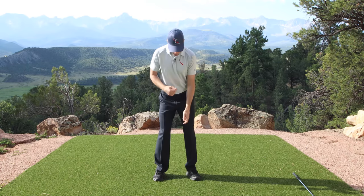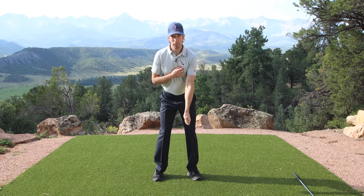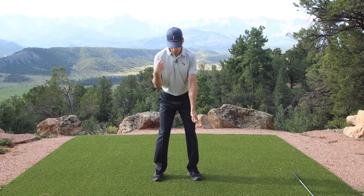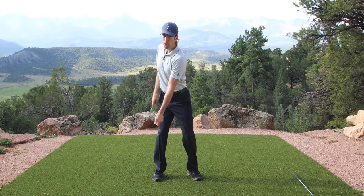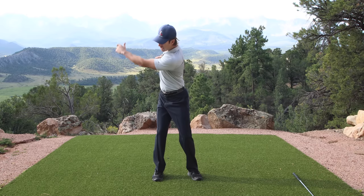The lead arm, of course. So all I want you to do is do the same drill again, but now put your left arm out in front of your body. Don't even think about where it's going. All I want you to do is focus on pulling the right shoulder behind your head and pushing weight into the right leg. As you do this, your arm is going to swing up.